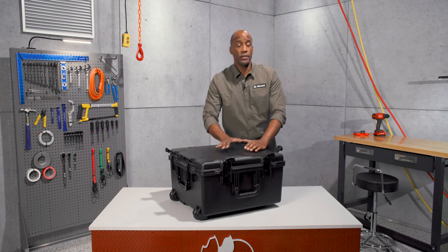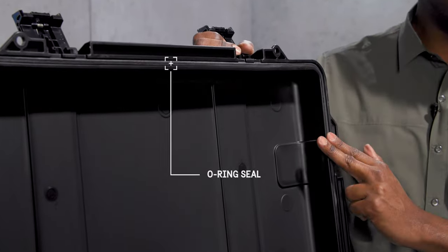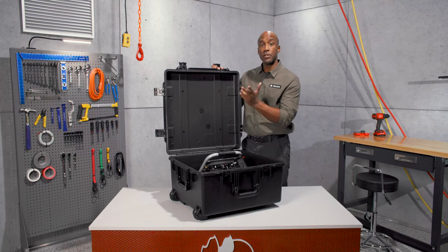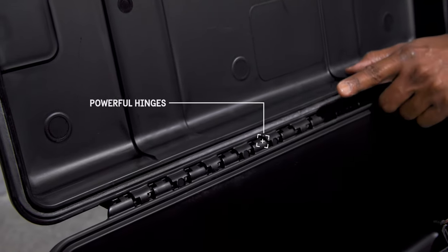It's crush-proof, and with its o-ring seal, watertight and dustproof too. It's made of lightweight but strong HPX resin and held together with tough hinges featuring stainless steel pins.